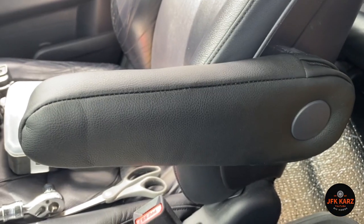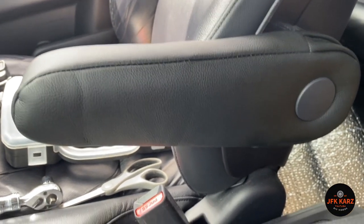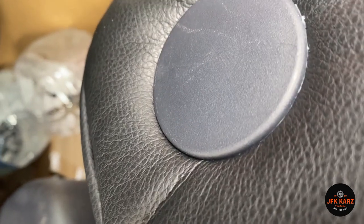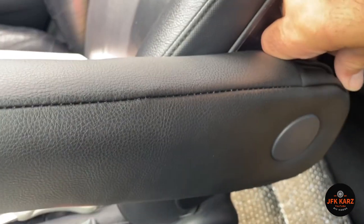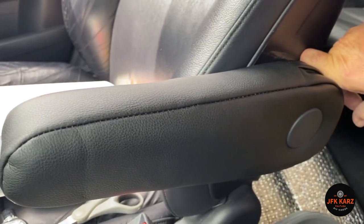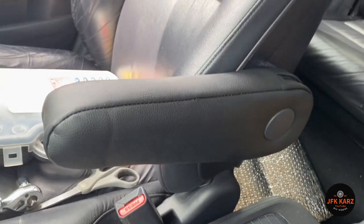There you go — finished product. The other side came out a little bit neater as well, because the first one was a bit bunched around the side — it's pinched, maybe because I didn't have it pulled on quite snug enough. But it's always the way: the second time comes out better. So yeah, there you go — really pleased with that, nice easy fix.